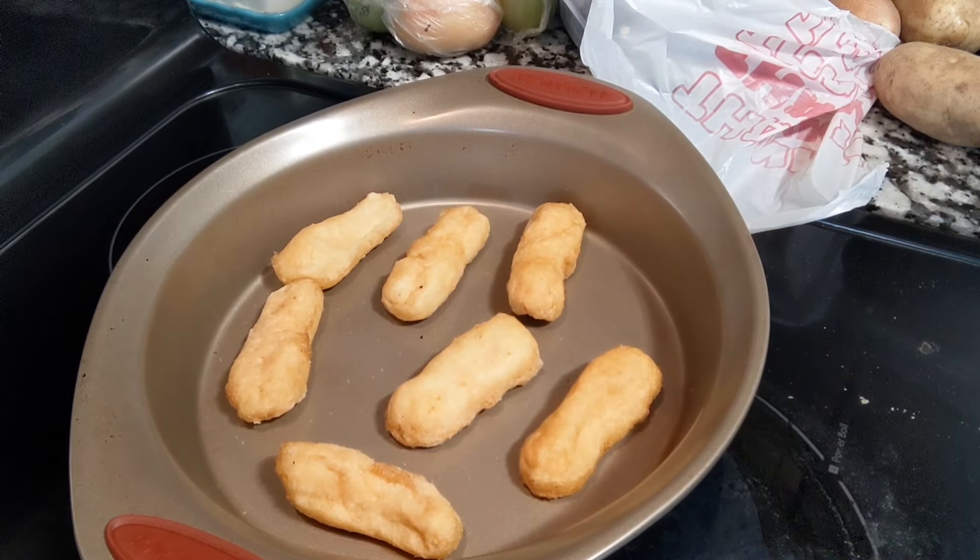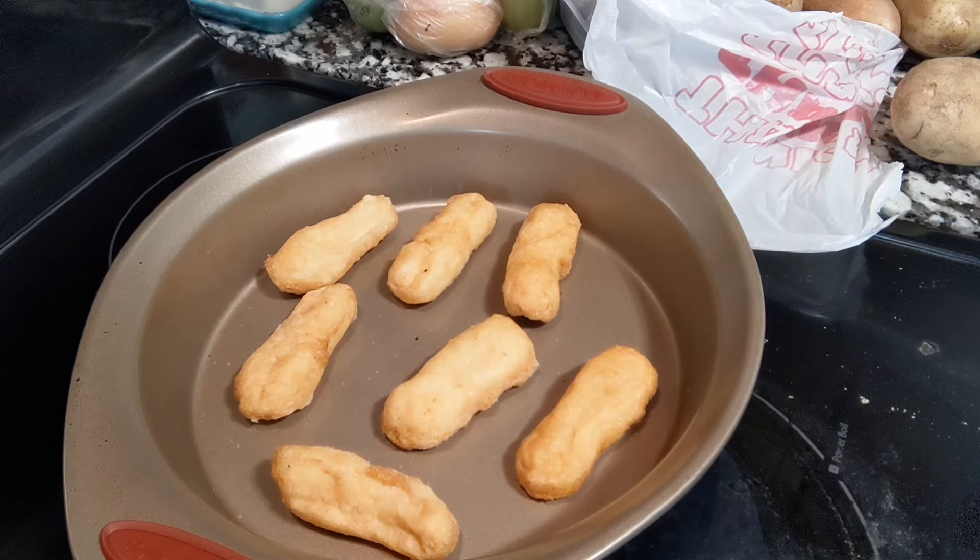I have cooked them before and it did take them longer than four minutes on each side to cook. So what I'm going to do is put them in the oven and let them cook five minutes, then flip them over. Let me go ahead and stick those in.